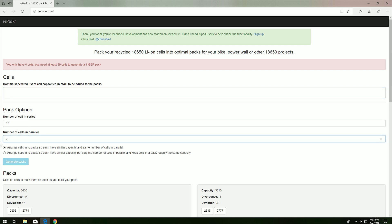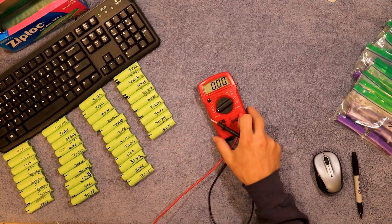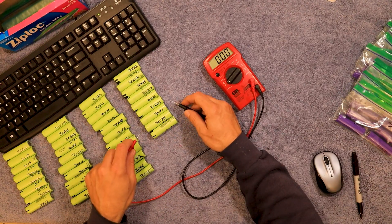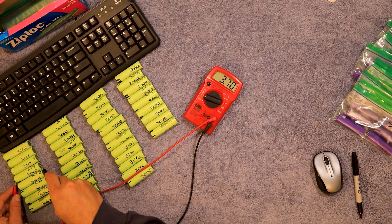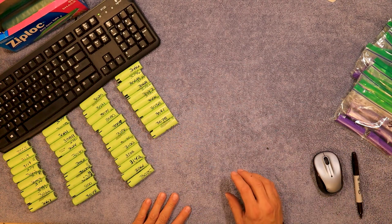One thing I forgot to do with the purple cells was just to check the voltage to make sure we don't have any bad ones. They're not all going to be the same — I have the voltages written on them — but they should all be close to 3.74, 3.73, 3.75, all in that range. These are new cells so I really don't have anything to worry about, but I still like to double check. Now I'll go through the purple ones and do the same thing, and get these in their bags like I did the purple ones.